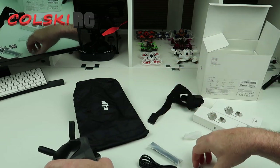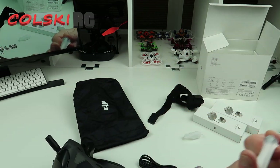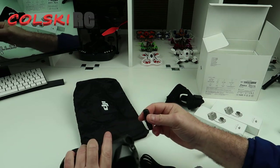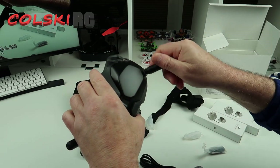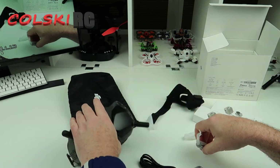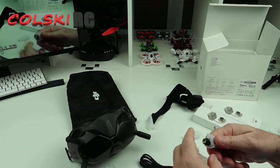So the reason I went for these is because nowadays, if you go for a set of HDOs — I did consider buying them recently — but if you go for some HDOs, they're going to set you back by the time you've got those and the receiver.